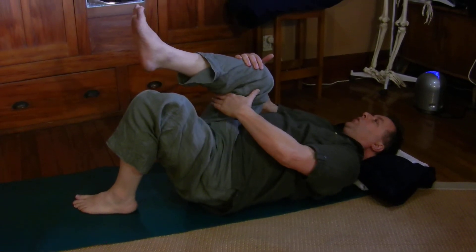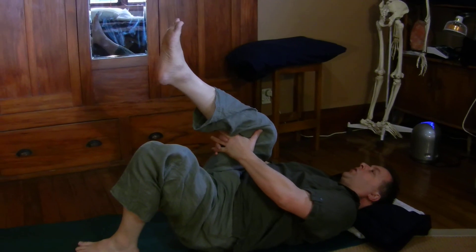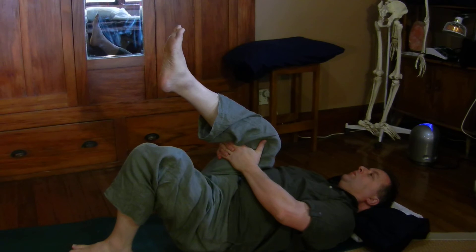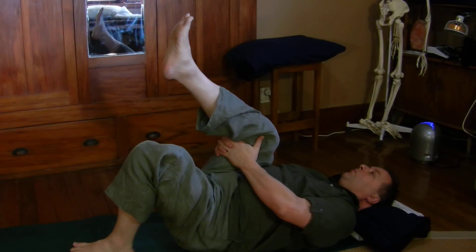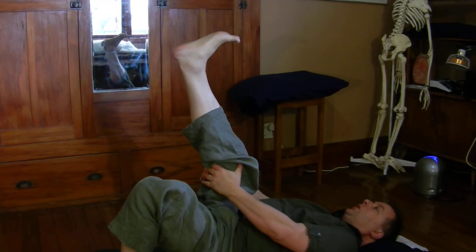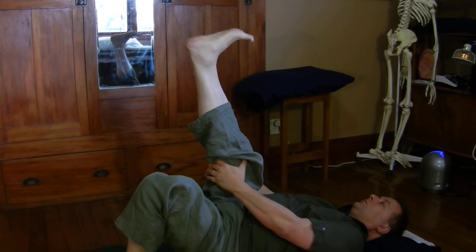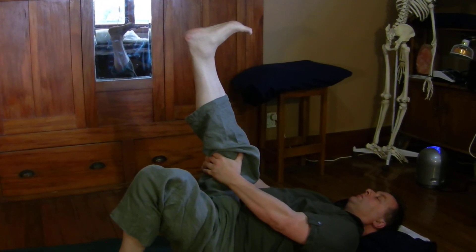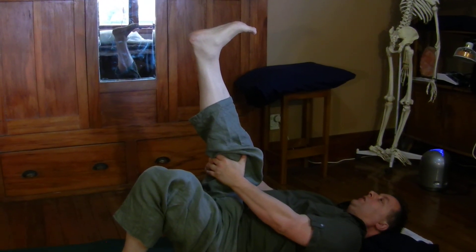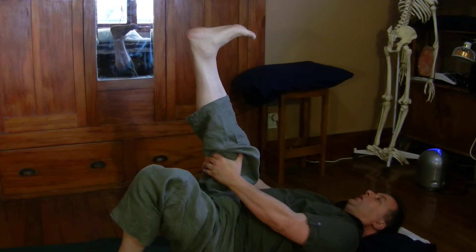For those of you that want to, you may find that it's possible to hold behind the knee, just above the knee. It may even be possible to stretch this leg up a bit, to stretch the hamstring. Feel the energy coming into the leg, perhaps a sense of energy coming to the heel, lifting the leg up.